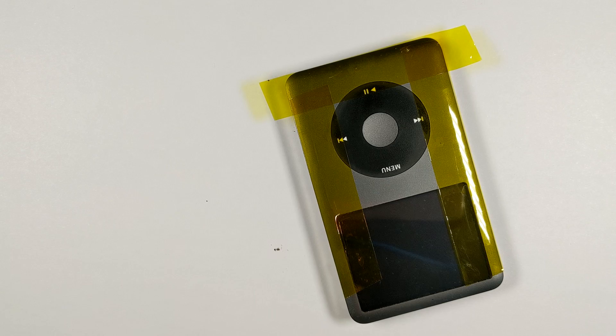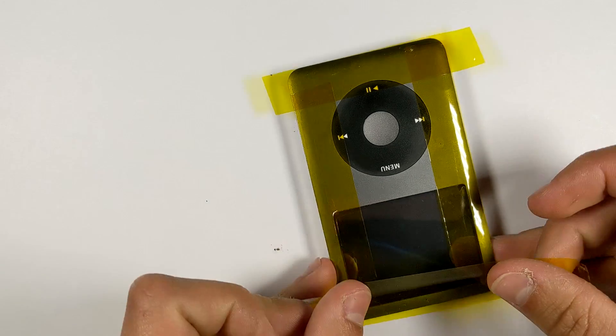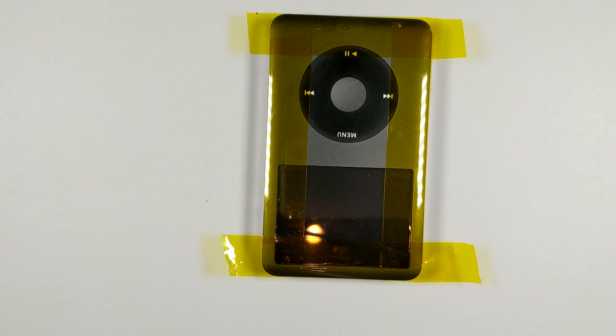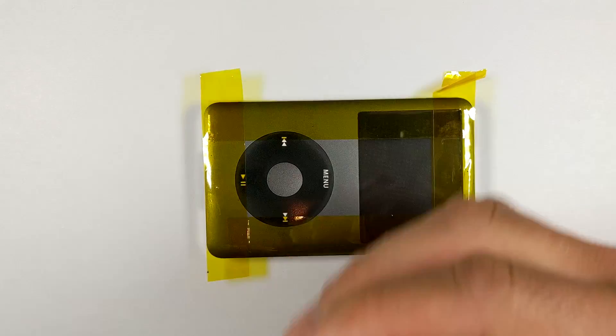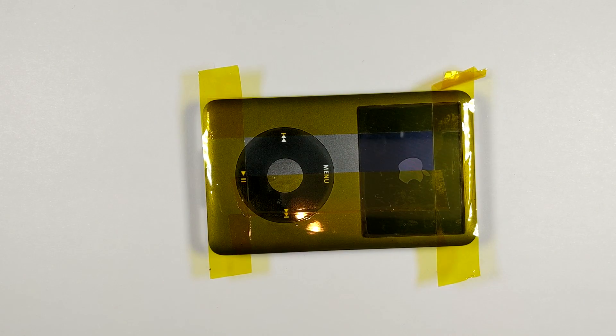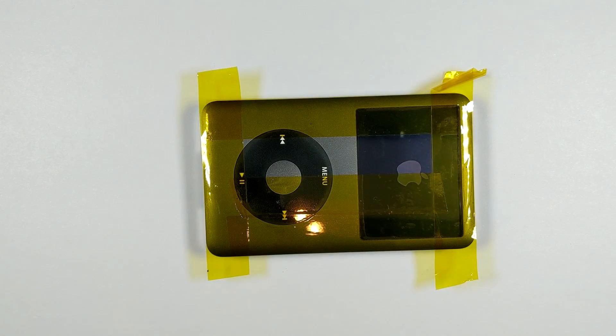The most challenging thing with this iPod is just getting it open, because of how it's designed — the back and front are both made out of metal, and the rear housing is just held on with some little clips that go all the way around the iPod. We have to unclip them, which is pretty difficult because it's made out of metal, so you can't just pry it open like you can on the 5th gen.